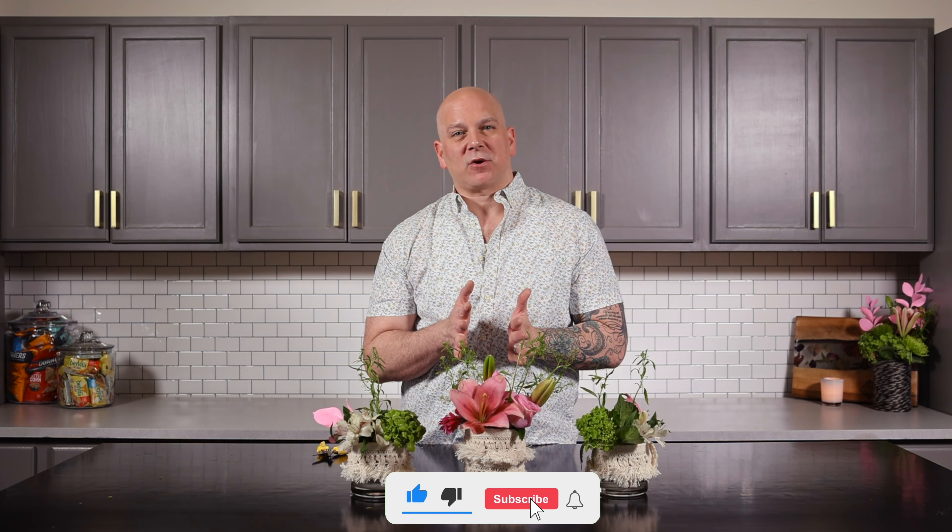I hope you enjoy it. I can't wait for you to do it for your brunch, for your friends, or even for your house so when you walk into the room you see it yourself. Enjoy — I love spending time with you. Remember to like and subscribe, comment below, and we will see you next time.